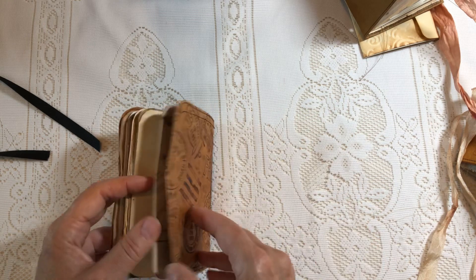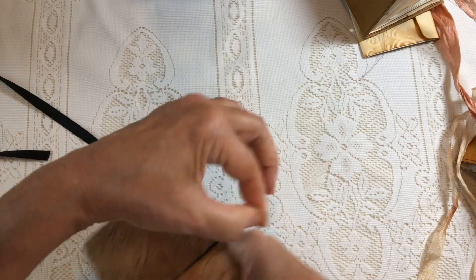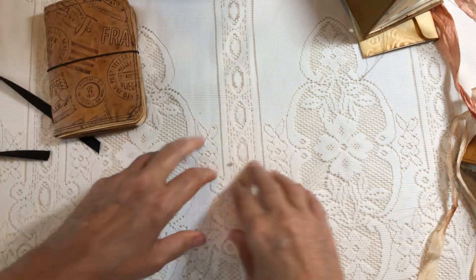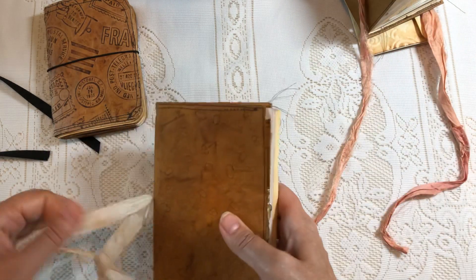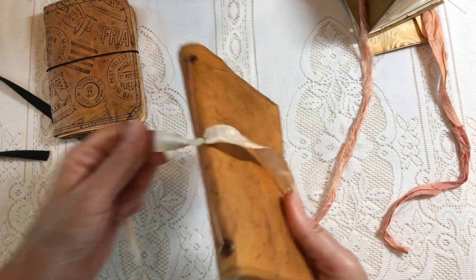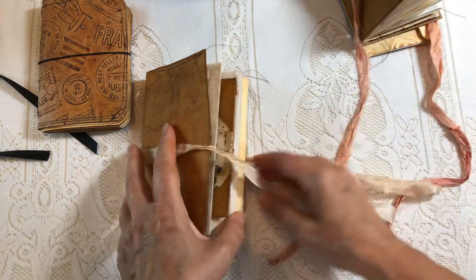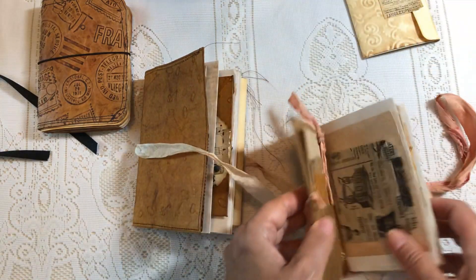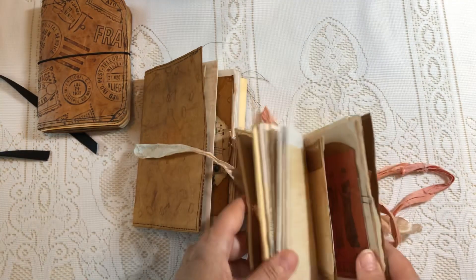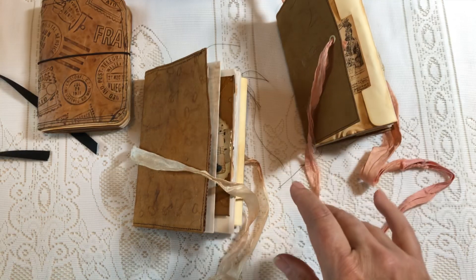This last one has a postal theme and is also elastic-bound. That's it, guys — I just wanted to show you these. I'm going to pop them all in my Etsy shop. I'm getting ready for the holiday season; I want to give you guys time to shop. These would be great for a stocking stuffer. Thanks for watching — talk to you later, bye-bye!